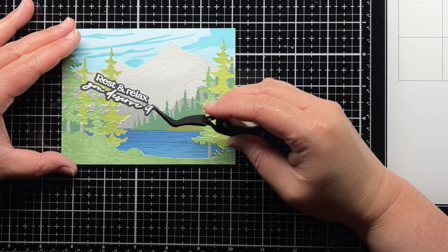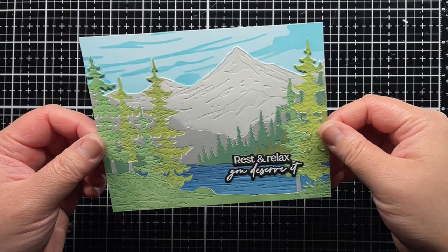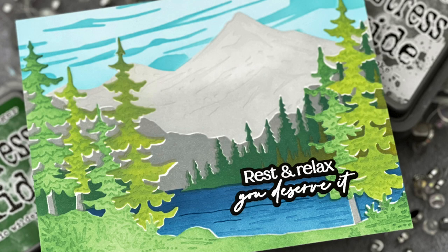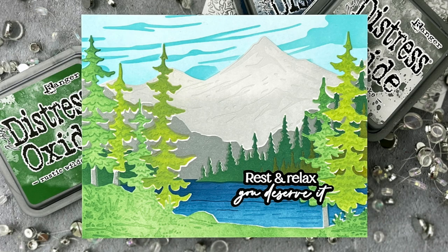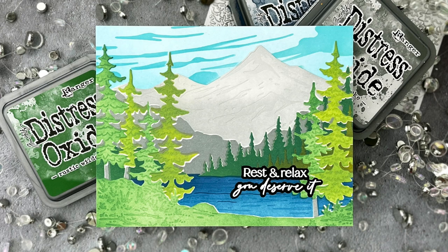This can easily be used for a Father's Day card, retirement card, get well card, or just any time you want to create a beautiful scene. And that's it! I hope you enjoyed today's video, and if you did, I'd love for you to give it a thumbs up and leave a comment. Be sure to subscribe to the Honey Bee Stamps channel for even more crafty inspiration. Thanks so much for watching, and until next time, have an amazing day and happy crafting. Bye!